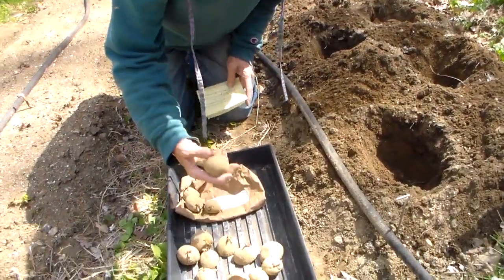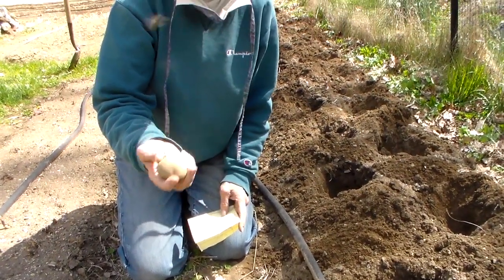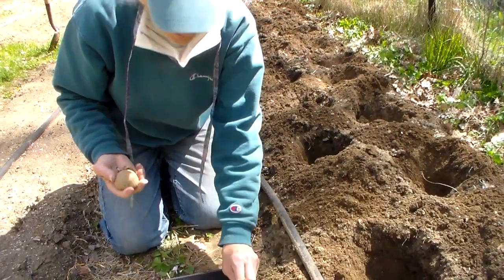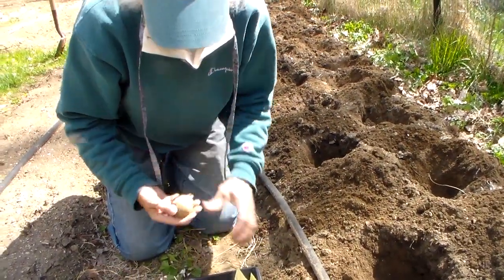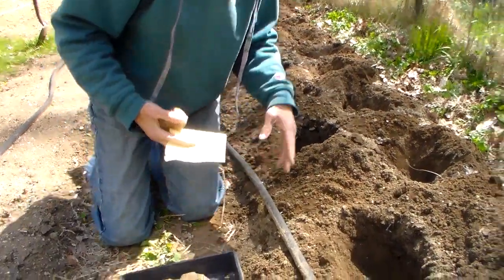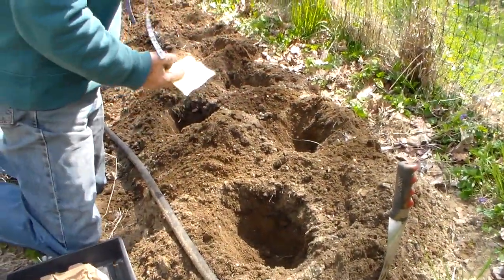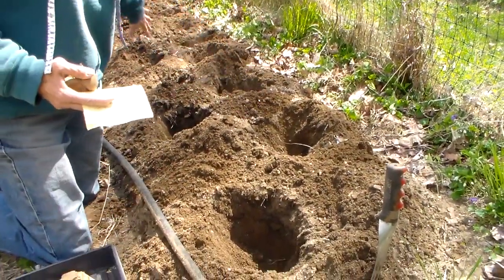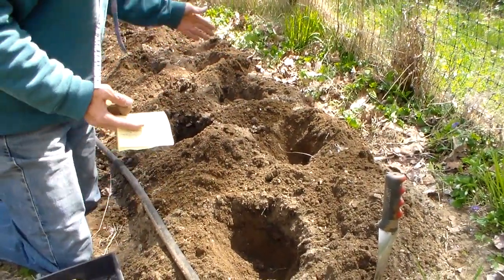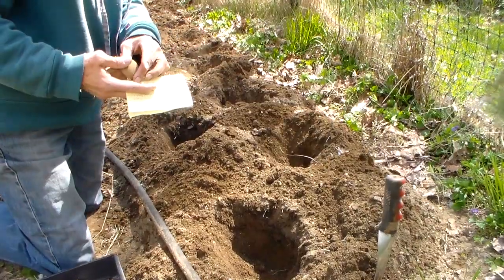These ones we're planting are a red potato — they're called Chieftain — and we really like these. You can plant them by digging a trench about six to eight inches deep, or we just plant individual holes that are about a foot apart in the beds.